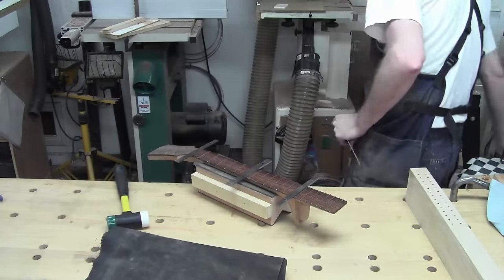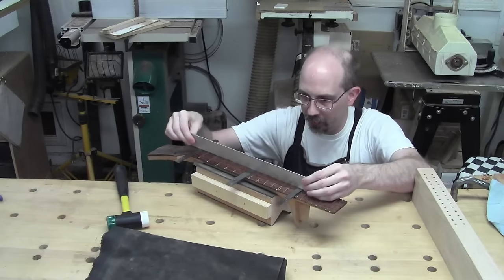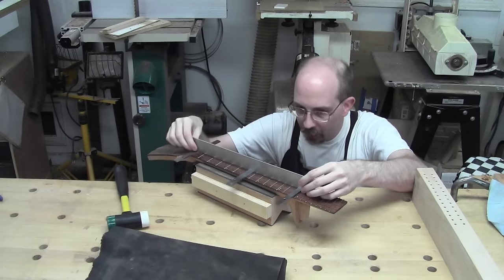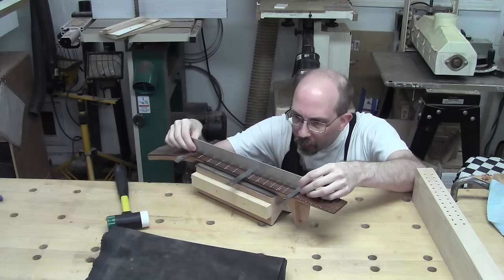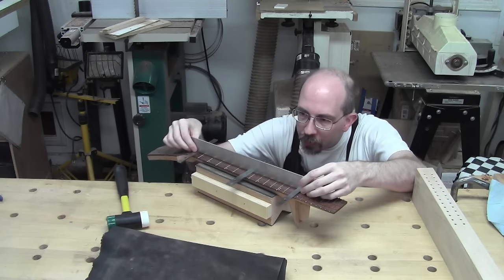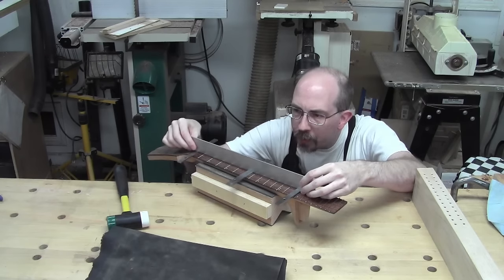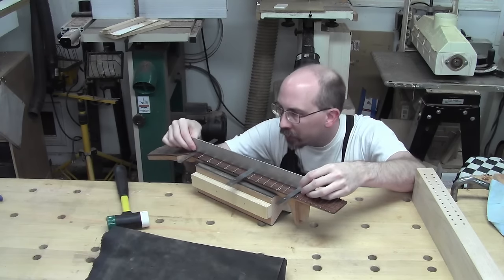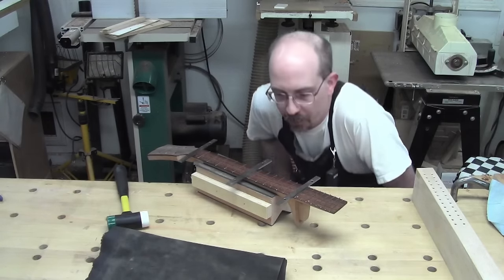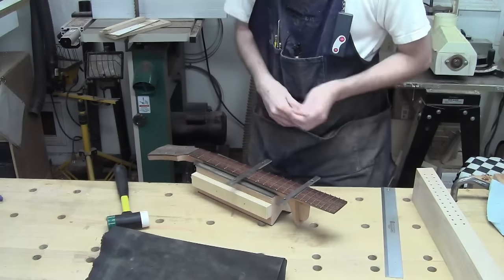I'm expecting a belly in the middle — but I got no belly. Wow, okay, so things did not expand, which is great. I'm actually getting full contact on all three parallels. So as far as I can tell and as far as I can measure, my fretboard is as straight as I can get it.